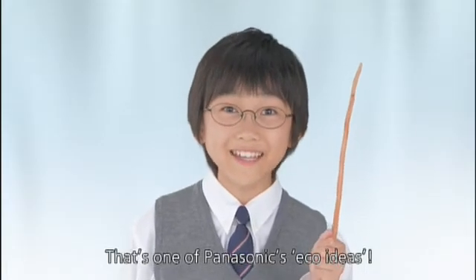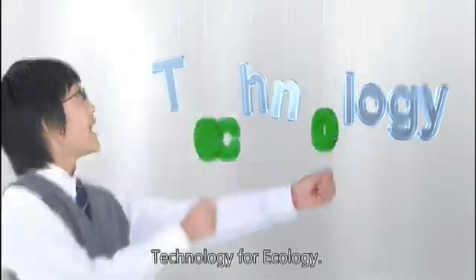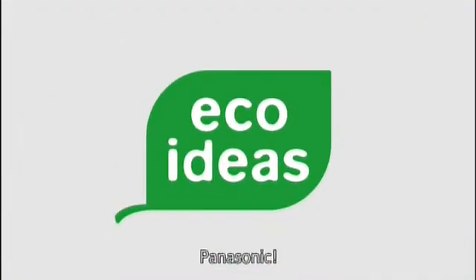That's one of Panasonic's eco ideas! Technology... For Ecology... Panasonic!